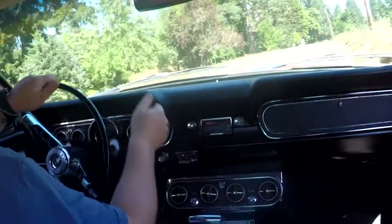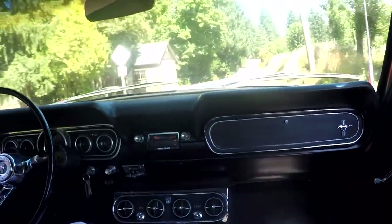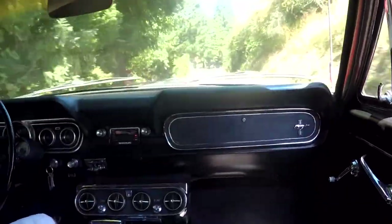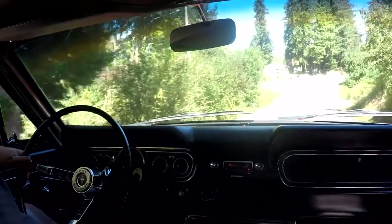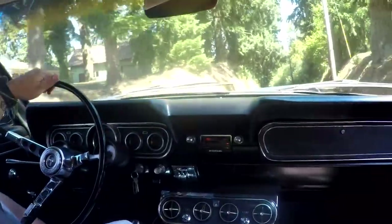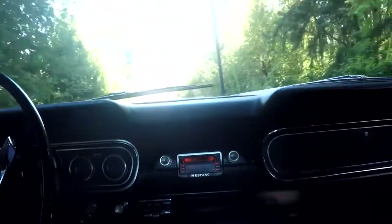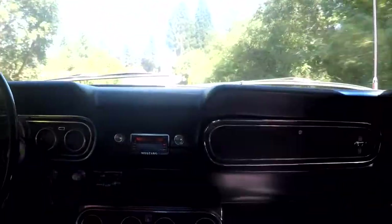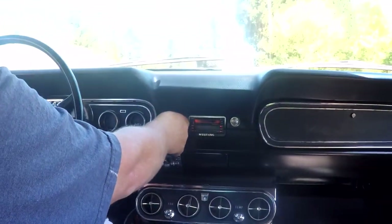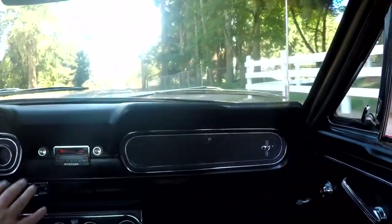Here we are out driving the little Mustang GT. I love driving these cars — I grew up with them when I was young, owned a bunch of them, and they're just fun to drive. I just feel right at home cruising this one around. It's got an AM/FM radio with a tape player, and you can hear it's got some 6x9 speakers in the back. It sounds pretty good — kind of a retro radio. They actually still make these today.